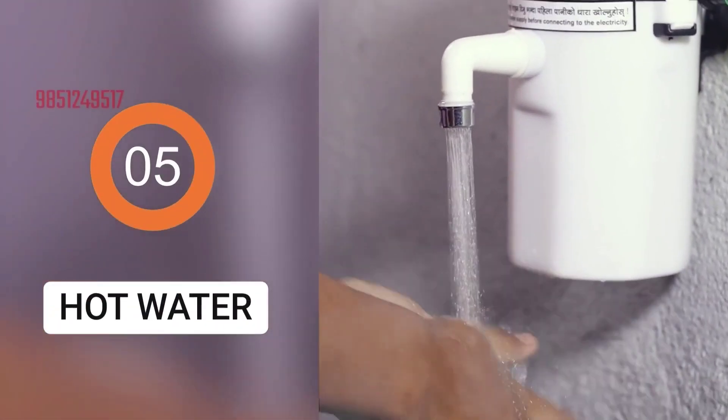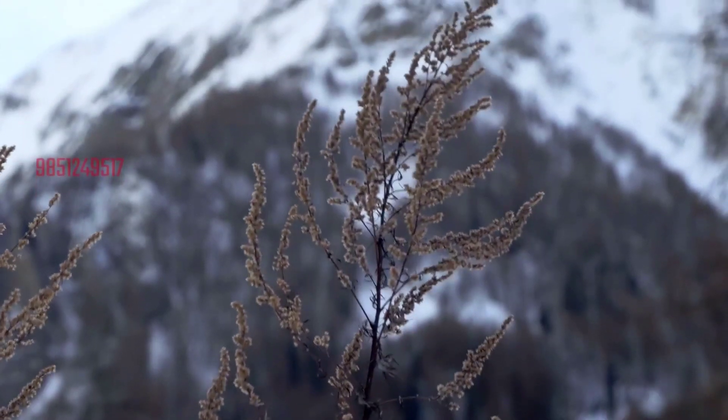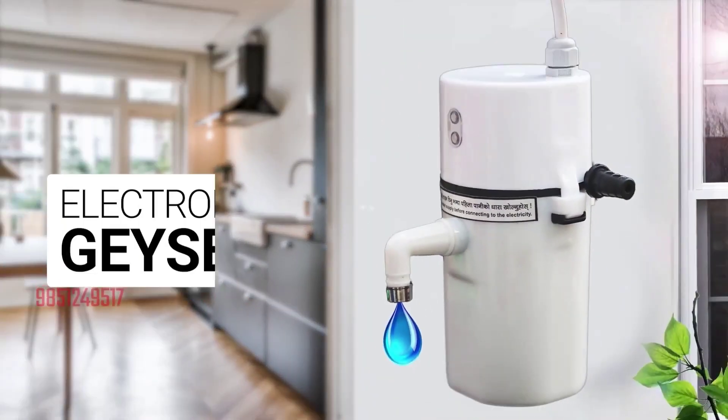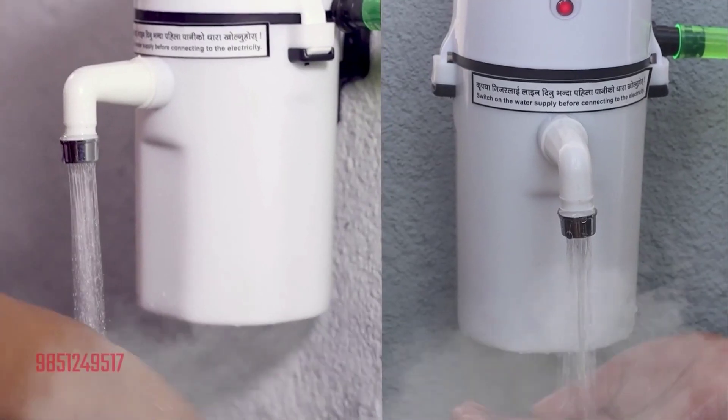5 seconds, but now you have to stay at least 1.5 seconds. This geyser is very good — you can use it visually and it's easy to operate.